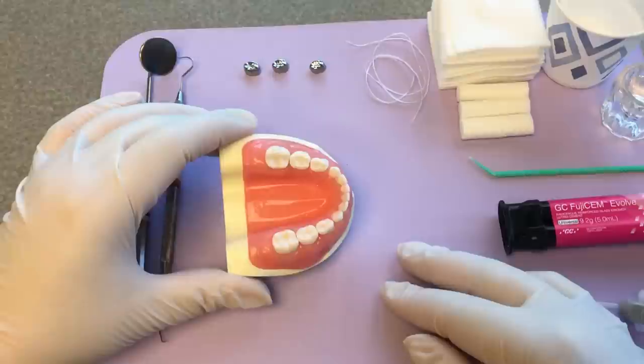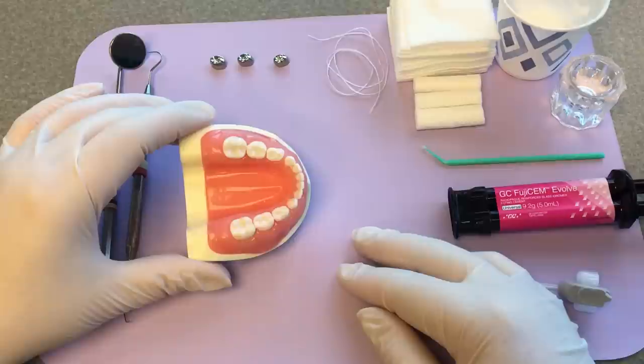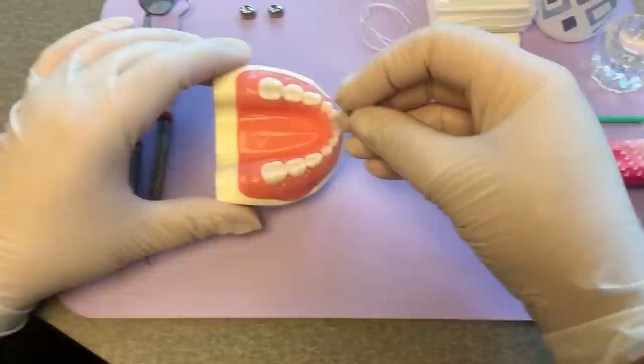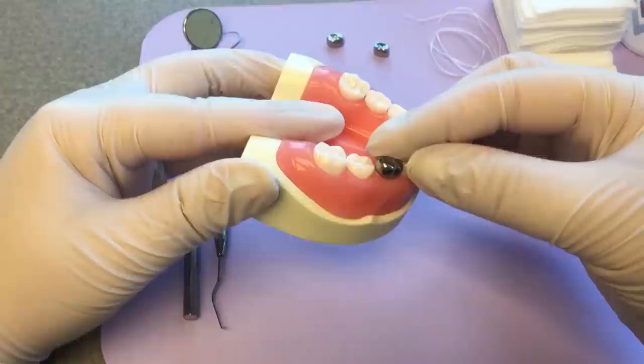Now you're ready to select the crown. As a general rule, the average prepped primary molar is typically a size four, so for the Hall technique just add one size — the average unprepped primary molar is a size five, which is a great starting point. On an actual patient you'll find crowns that are obviously too narrow mesiodistally or won't go over the mesiobuccal bulge — those are rejects. A size six will be too large. Select a properly fitting crown.